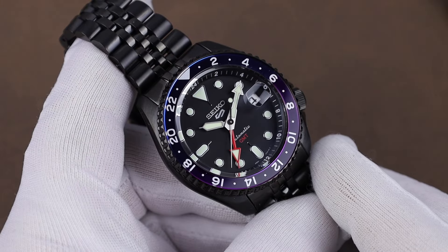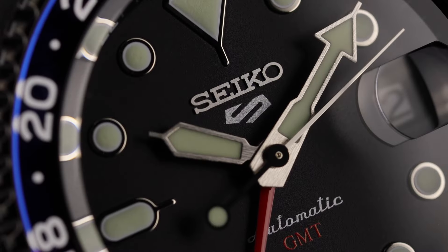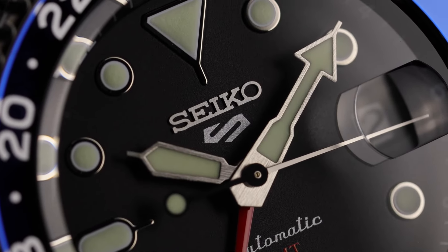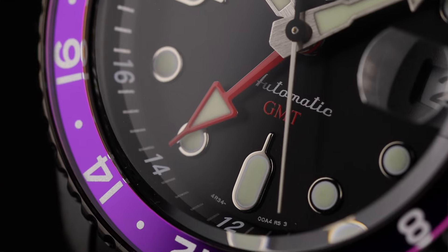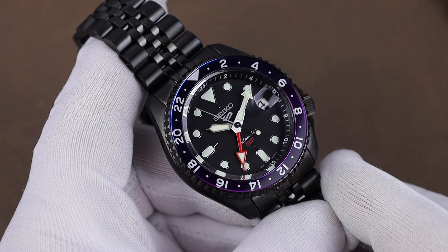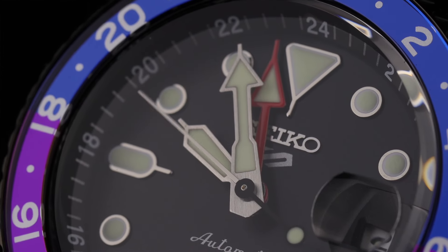The dial on this one is a matte black with a bit of a shimmer, but I'd still call it matte. We have Seiko applied up near the 12 o'clock and the 5 logo printed below that. Then the automatic script and GMT in red down at the 6 — so it's the typical dial setup for these.